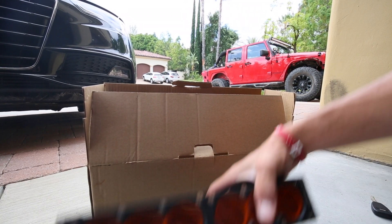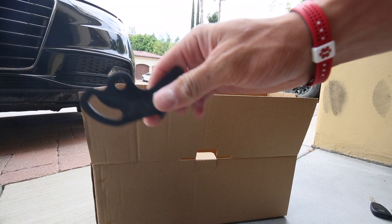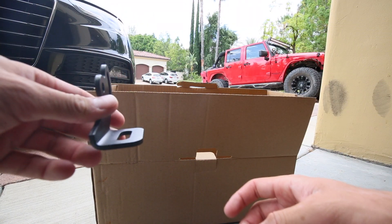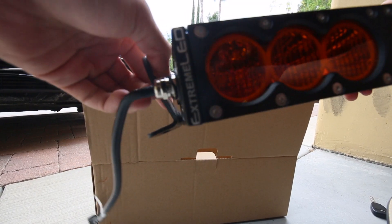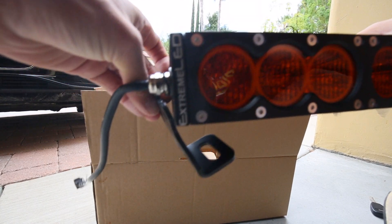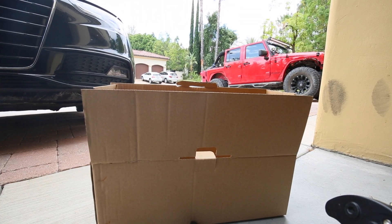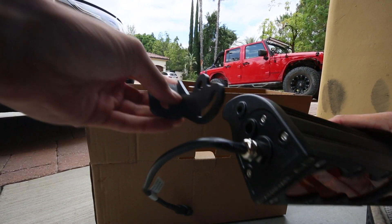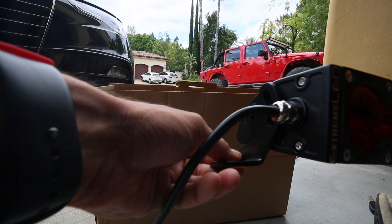The first step is figuring out bracket placement. The light comes with these L-bracket types right here. It runs about 13 inches if you put the bracket on the outside, and about 12 inches if you do it on the inside. After doing some measurements, I'm going to run it on the outside since it's about 13 inches, so I'll get that hooked up and show you what it looks like.